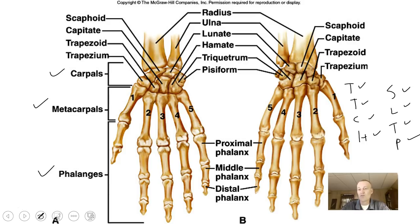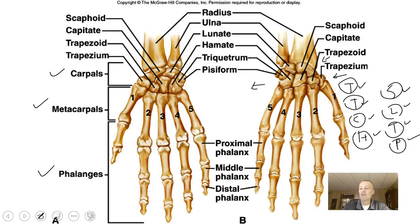Going from this direction, the first row is: trapezium, trapezoid, capitate, hamate — these connect to the metacarpals. Then the next row: scaphoid, lunate, triquetrum, and pisiform. So those make up all the bones of the wrist in order.